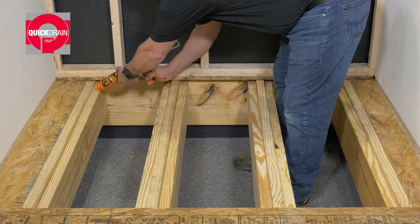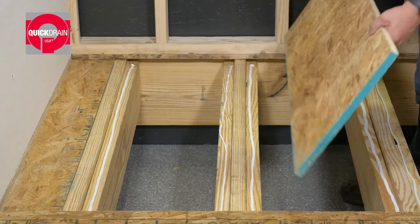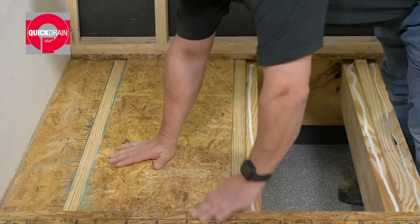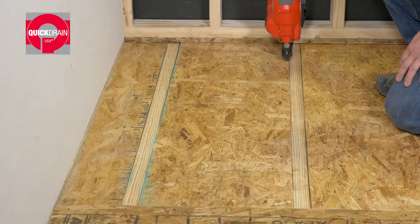Lay a bead of subfloor adhesive on top of the blocking. Then, install the plywood subfloor. Secure with nails.